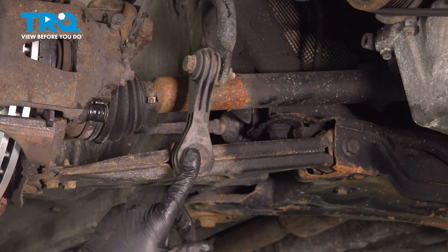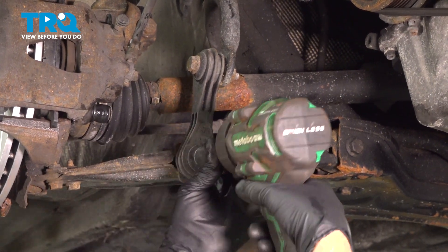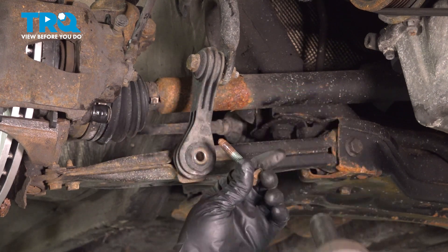We're going to take the bottom sway bar link bolt out using a 16 millimeter socket. Take that out.